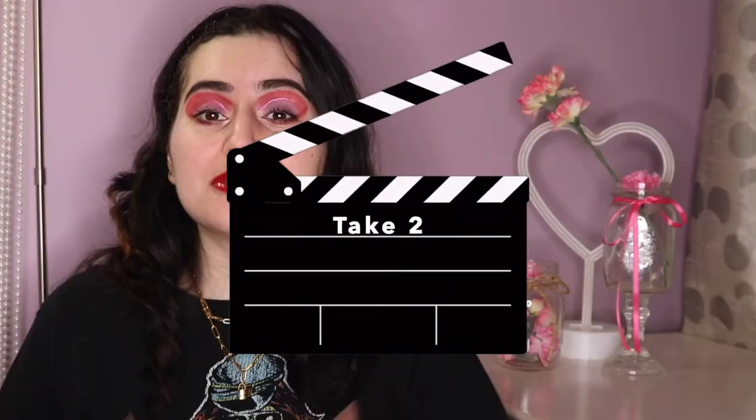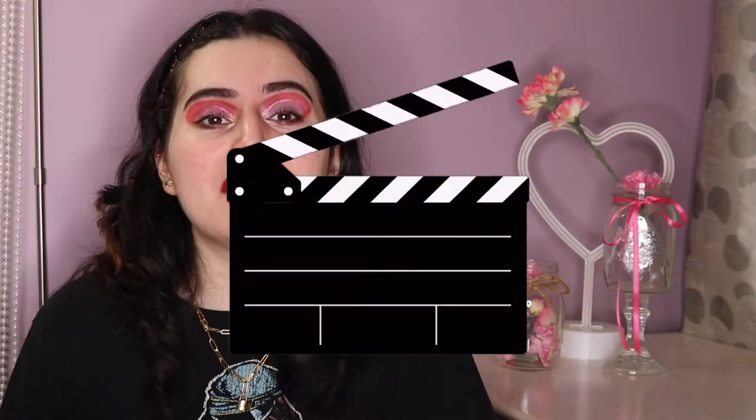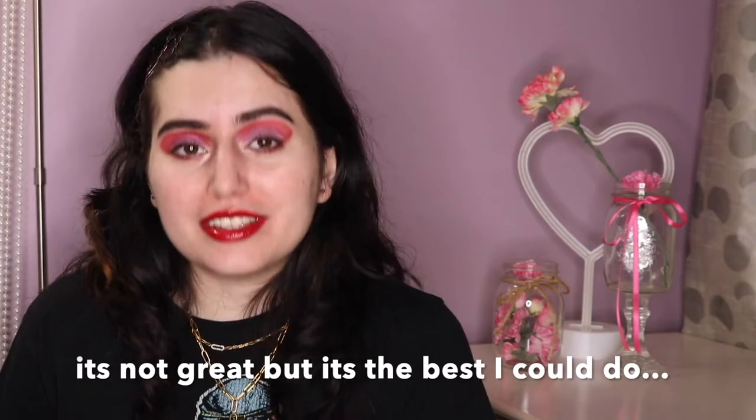It is going to be a Powerpuff Girls series, seeing as there have been word that they are making a Powerpuff Girls TV show on Netflix. I don't know how I feel about that.